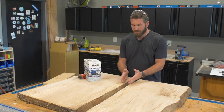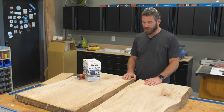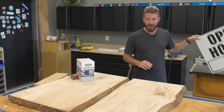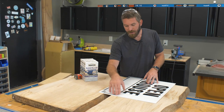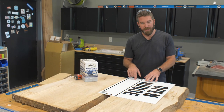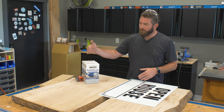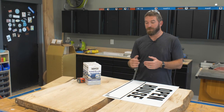I've got these two slabs positioned about how I want them. I've got a yard sign here that's perfect for things like this, so I'll cut a couple of strips, tape the seam, lay that below, and then tape the edges to dam it up for the epoxy to fill that river.